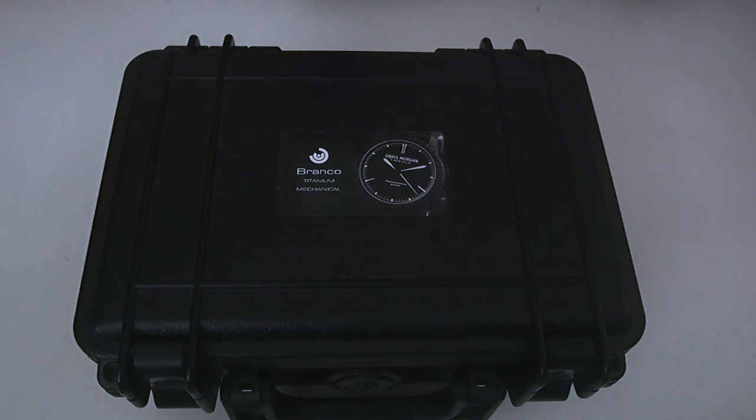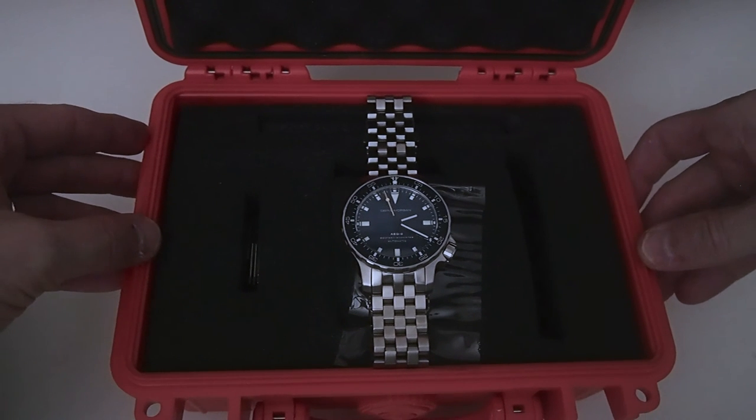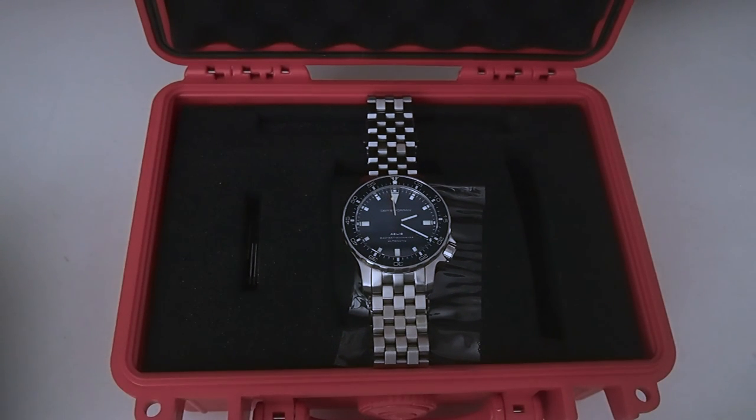If you have any questions or comments on the Aegis, feel free to leave them down below and I'll do my best to answer them. I really love that watch and I've received a lot of compliments on it. If you're looking for a diver style watch that's not mass produced — not a Seiko, not that there's anything wrong with Seiko or Citizen — I just wanted something a little bit unique. If you're looking for the same, I would highly recommend the Obris Morgan Aegis, if you can find one, because they are a little difficult to get.